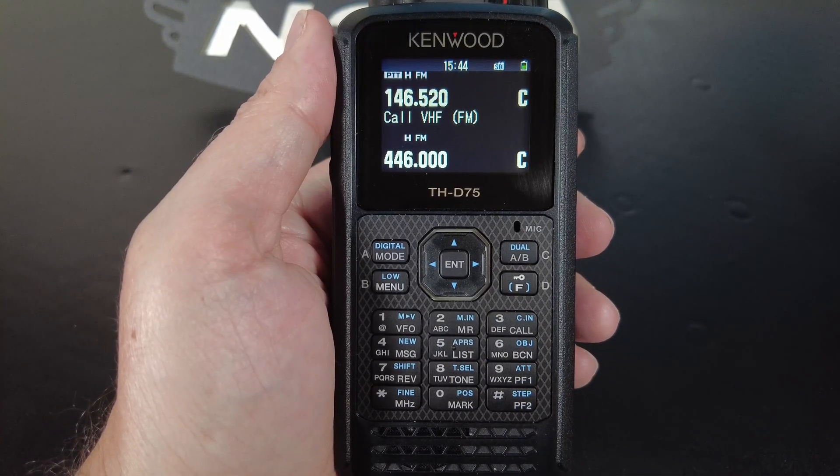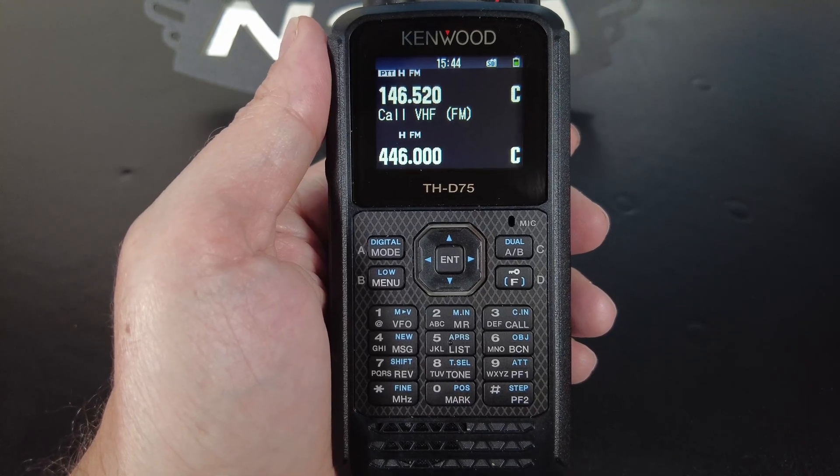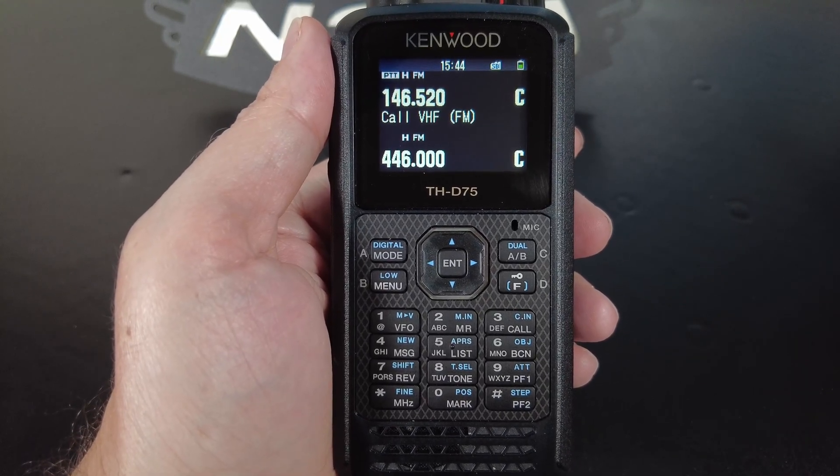Now, we're not going to cover all of that in today's episode because we don't have enough time, but I'll be covering a good chunk of that. So if you're ready to dive into the GPS functions of the Kenwood THD-75, then let's get started.